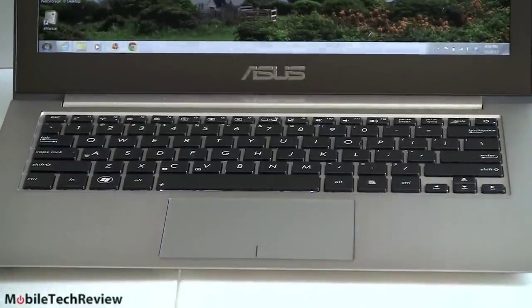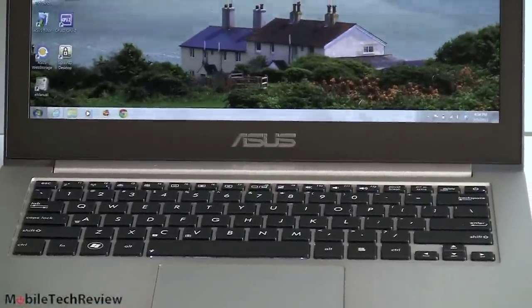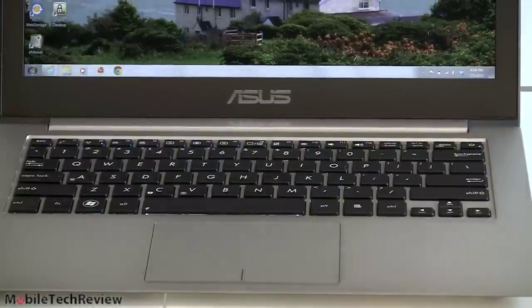Like the last ZenBook, this has audio by Bang & Olufsen. It sounds very good for an Ultrabook — nice stereo separation. The speakers are on the underside. We'll show you that in a minute. Pretty good volume, too.